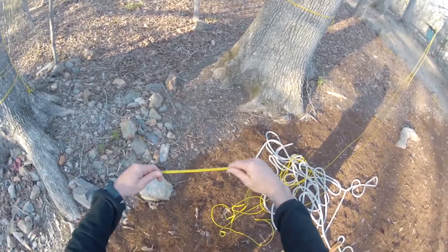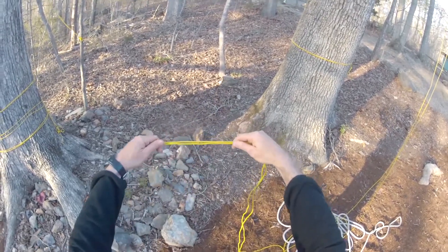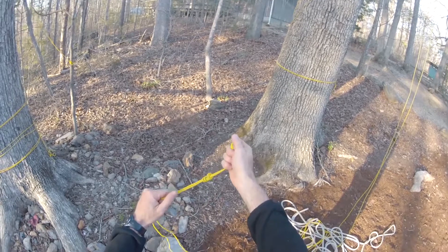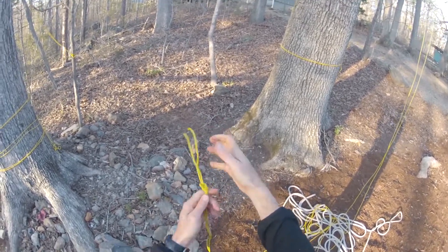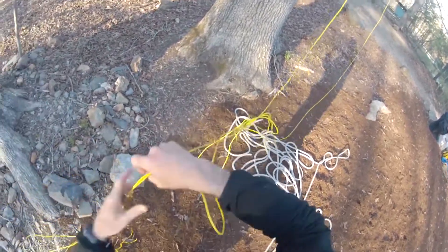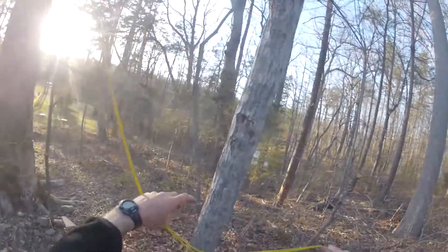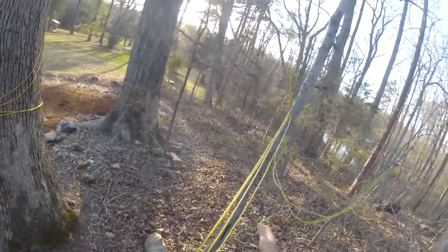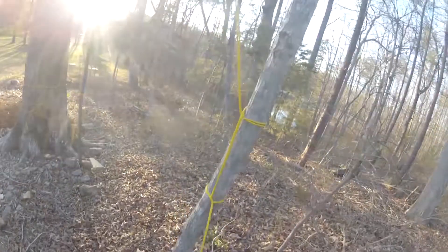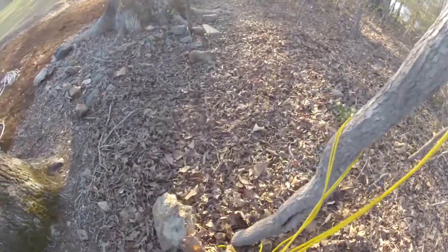Whenever you're storing your tagline, make sure that the two ends are tied together in some kind of a loop, so that if kids or adults find your taglines and are playing with them and accidentally untie them, you don't want one end of your tagline to end up high up in the tree and the other end on the ground, requiring you to re-shoot with a slingshot. Tie it into some kind of a knot so that it's a loop. I like to do a series of half hitches coming down a tree just to take up some of the extra line. Sometimes you'll get twigs caught in your tagline — that's not uncommon.